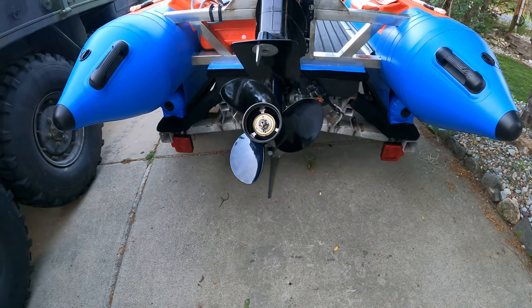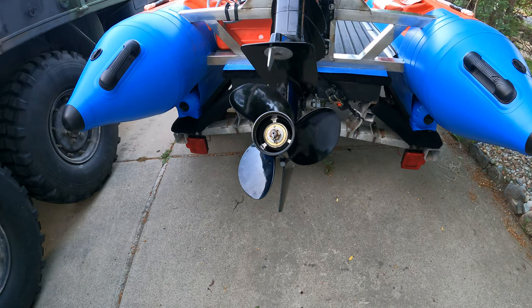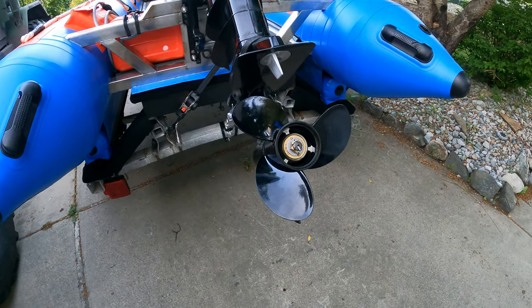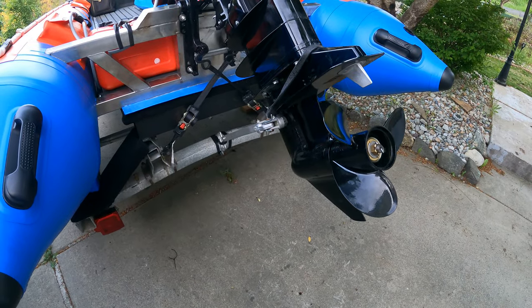I'm trying out a 14-pitch prop tomorrow — I blew up the 15, so I've got this 14. It's got a lot of cupping on it, so we'll see what that's all about with two of us in the boat.